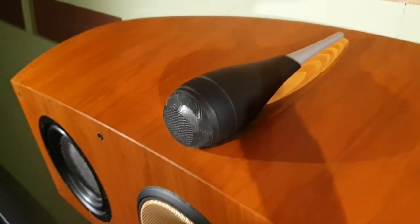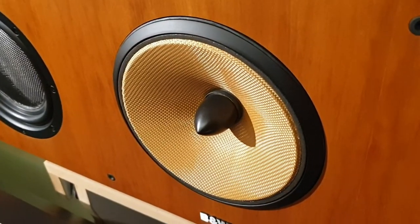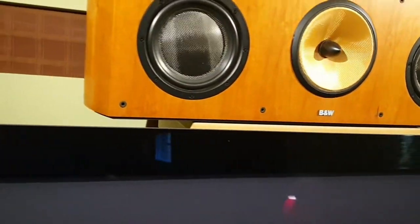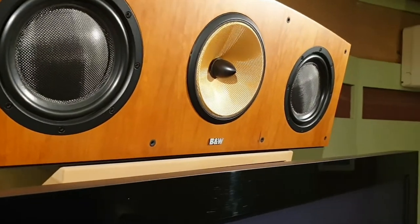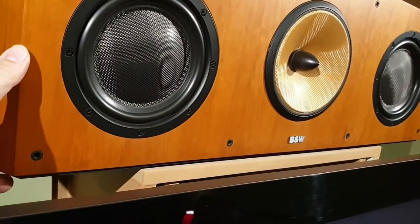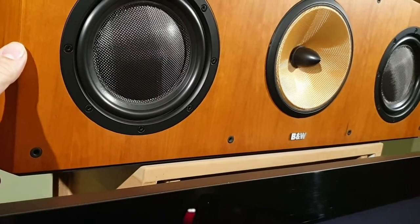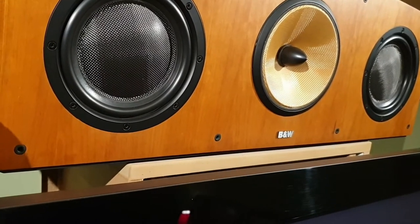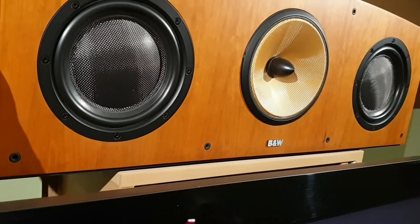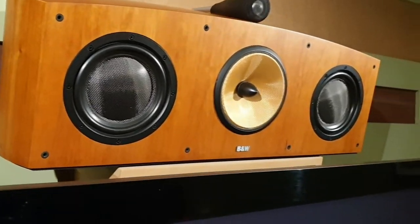It's the same principle with the mid-range driver. I've chosen to mount mine on the wall above the television, suspended on rubber bands rather than rigidly mounted to the bracket.